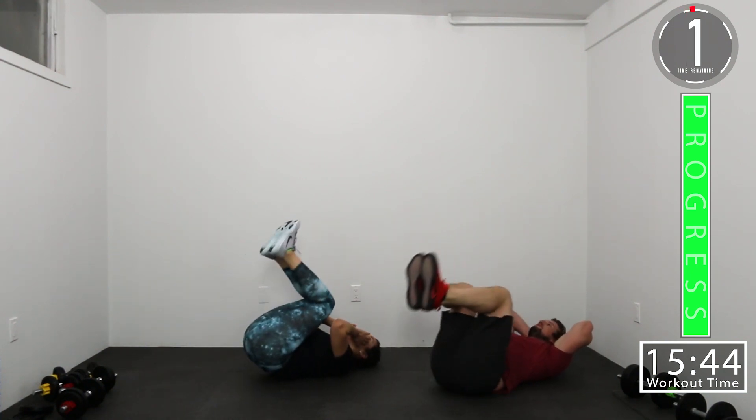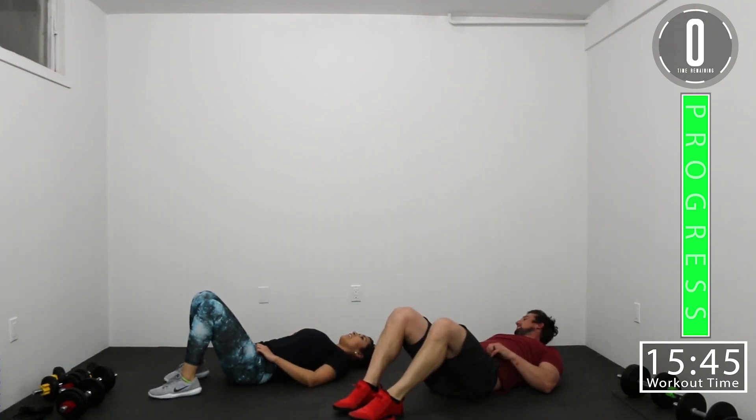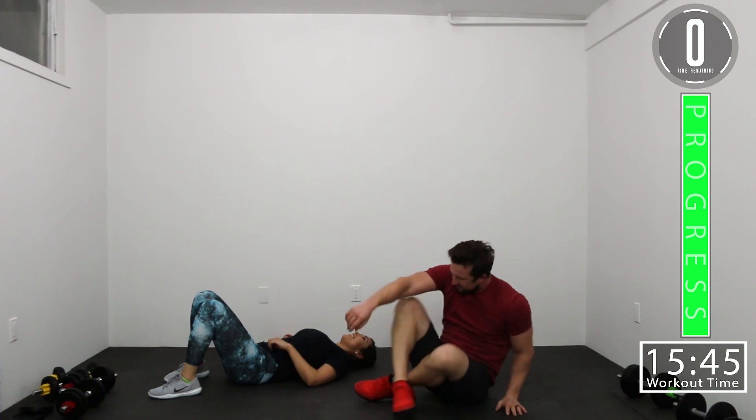Crunch, knee crunch. There we go. Good job.